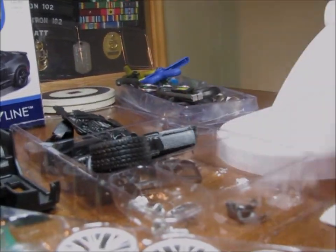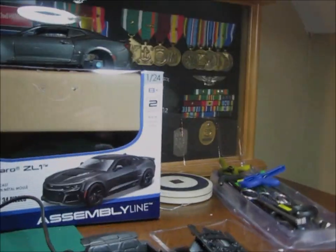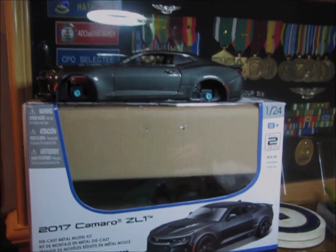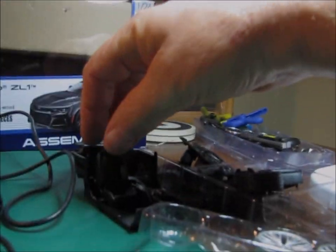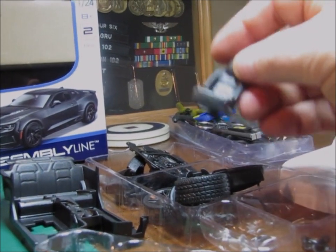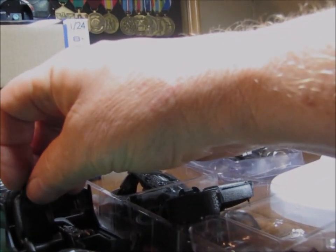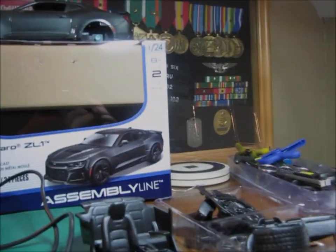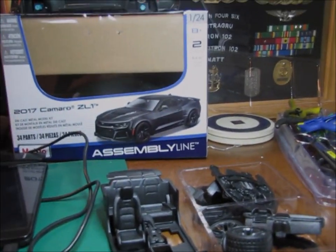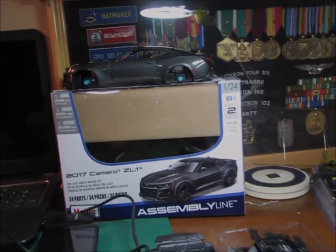I'm going to be using some of these parts out of here, but when I do get around to it I am going to build the Maisto as well. I'm going to make the interior a tan and black — I think they called it sandstone or something — it's like a really dark tan. So I'm gonna make the interior two-tone and really liven that up and hopefully make that one a decent looking vehicle as well.